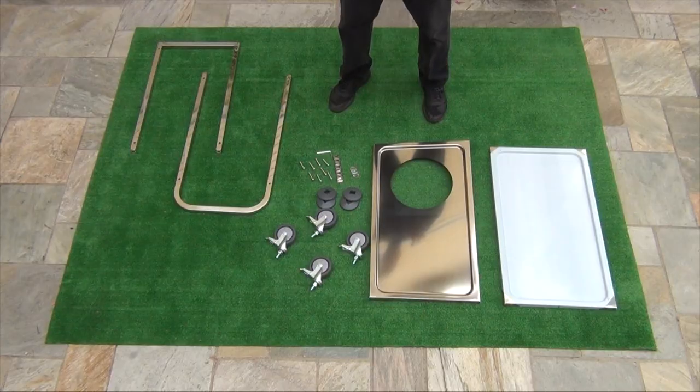Hey, welcome back to the channel. It's been a long time, I know. It was requested a couple of times about the card system, so I figured I'd break one out and show you how I assemble it.